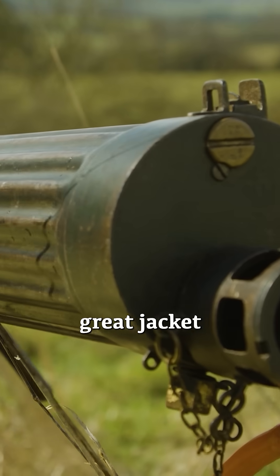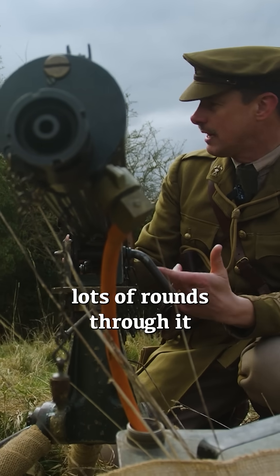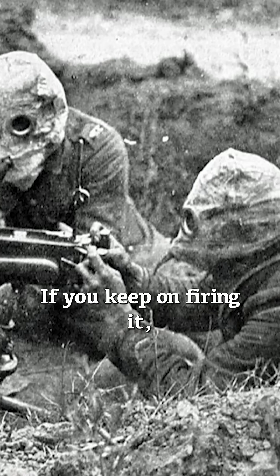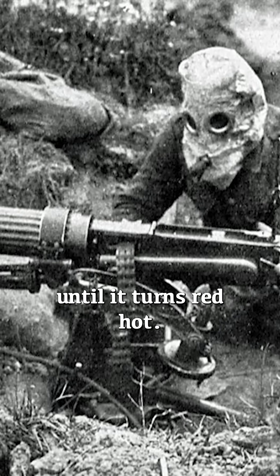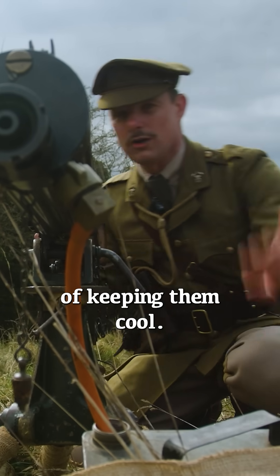It's water cooled — you've got this whopping great jacket around the barrel here, because as you fire it you can put lots of rounds through it and that barrel is going to get hot. If you keep on firing it, it's going to get hotter and hotter until it gets very hot, and that's not good for barrels, so you need some way of keeping them cool.